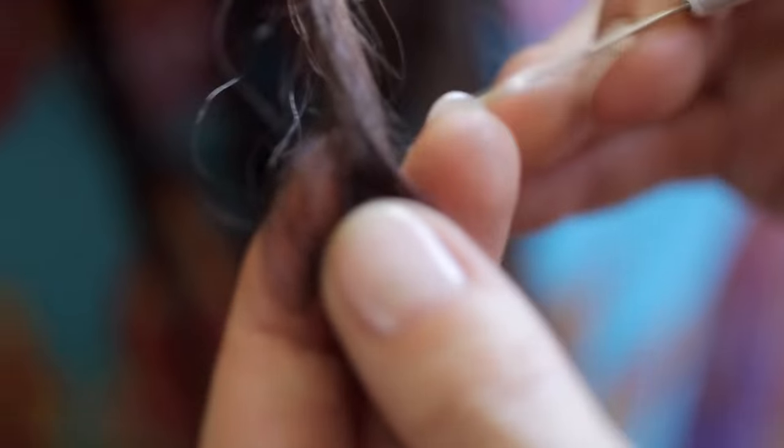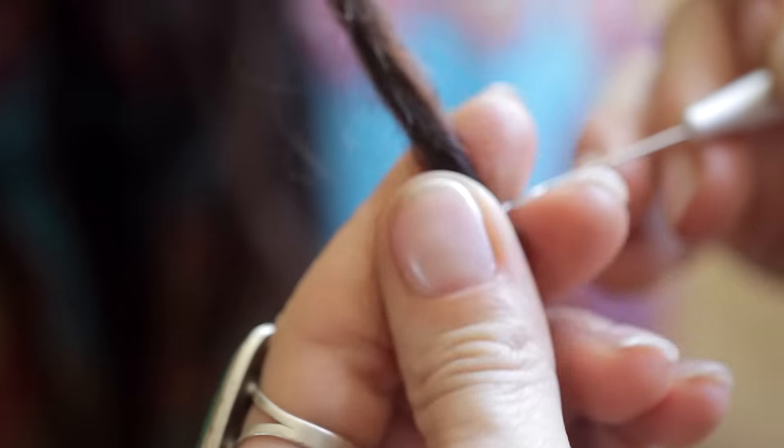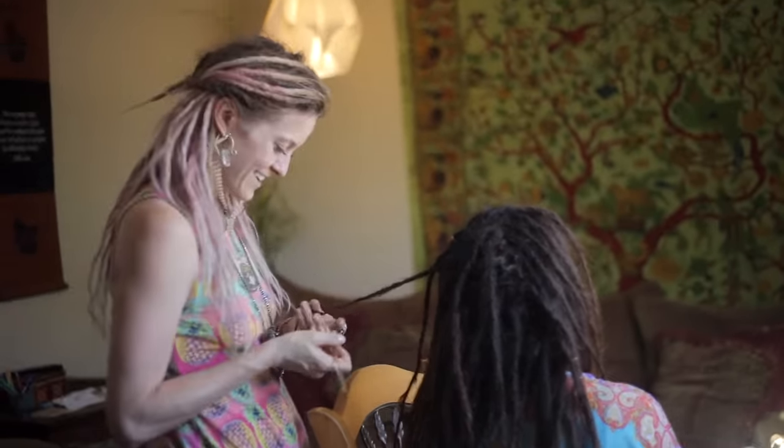Hey guys, I just thought I would stop in today because it's really important that I let you guys know how to maintain dreads and use a crochet hook. Even though it's cold out here I'm gonna do this quick. This is important — I don't want you messing up your hair and not liking it. Who you're gonna see in these examples are my friends from a dread tour in Reno.